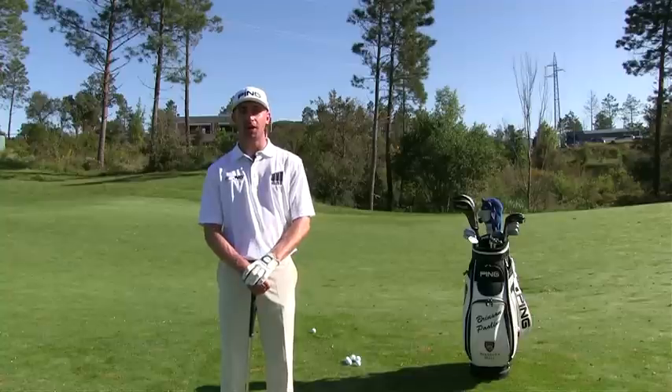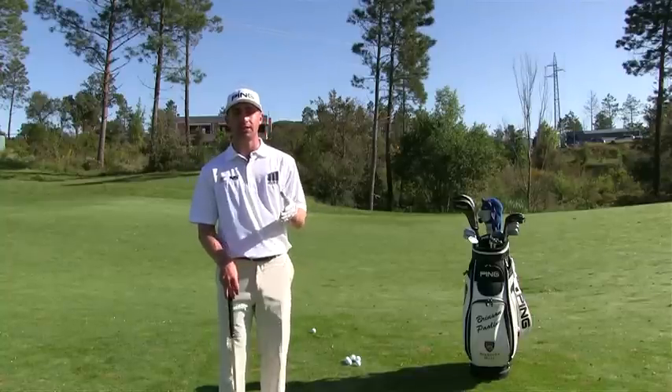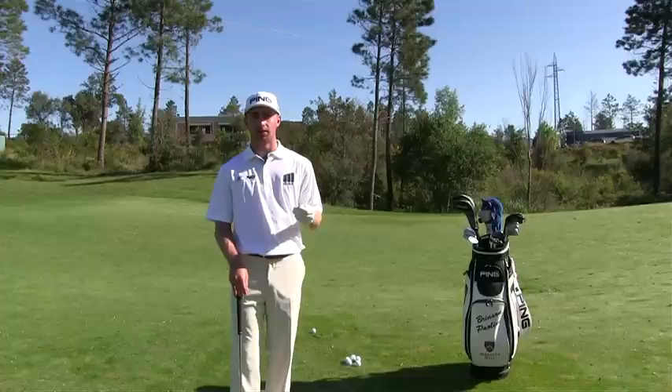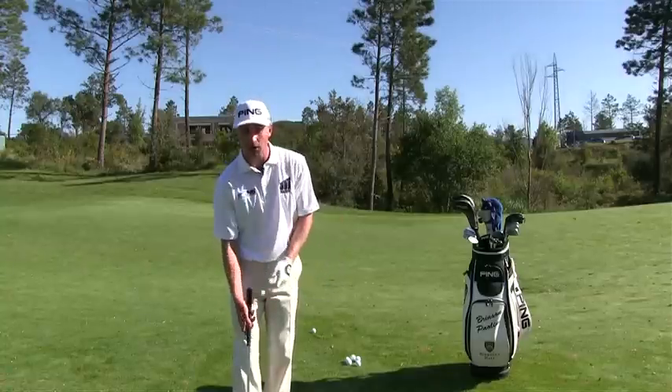I'm here today to talk about wedge shots. When you want to hit your wedges, you want to be able to land it in the proper spot and the proper yardage. The way you do that is you want to hit them low and with a lot of spin, and that's going to give you a lot of control.